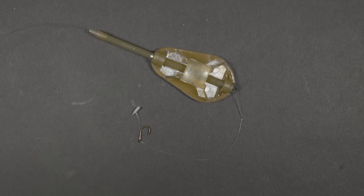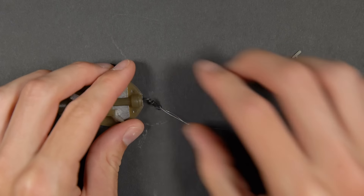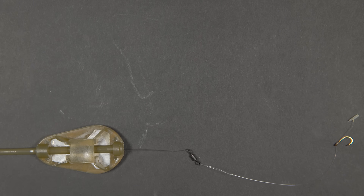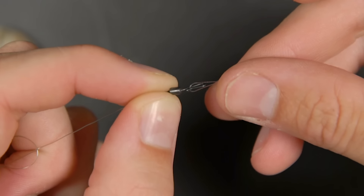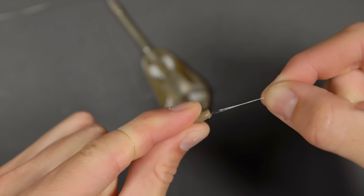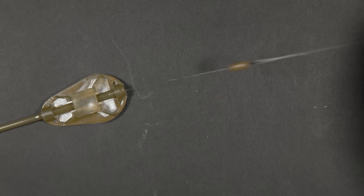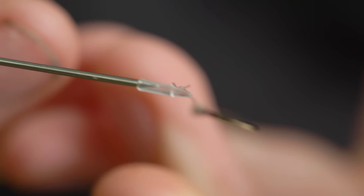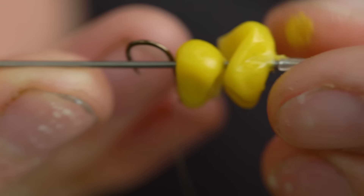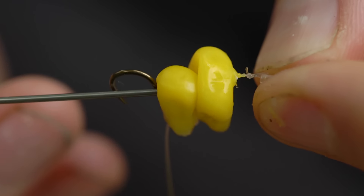This is the finished method feeder rig — a safe bolt rig, perfect for when you're fishing with two rods. However, to convert this into a running rig for better indication, switch the supplied swivel for a speed bead. This enables you to change hook links quickly and also results in a free running rig. Just mount a bait by pushing the speed stop onto the needle, threading on your bait, pulling the stop off the needle, and you're done.